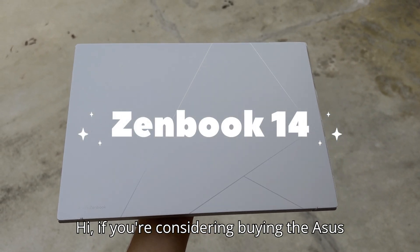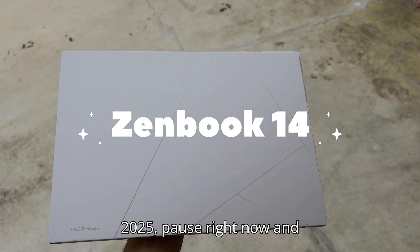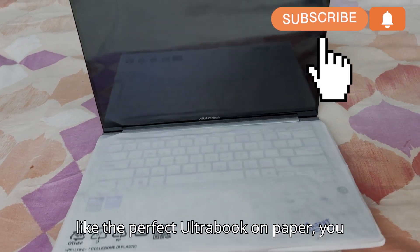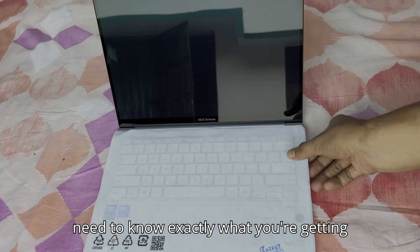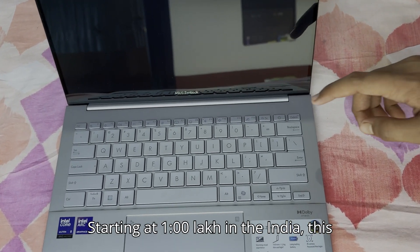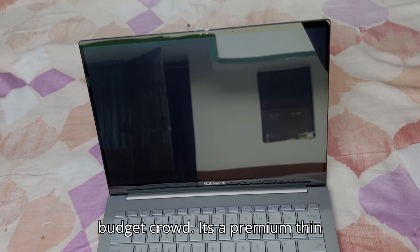If you're considering buying the ASUS ZenBook 14 in 2025, pause right now and hear this out — because while it looks like the perfect ultrabook on paper, you need to know exactly what you're getting and what you're not. Starting at 1 lakh in India, this machine clearly isn't aiming for the budget crowd. It's a premium thin and light laptop, so let's peel back every layer.